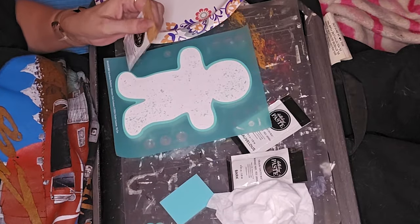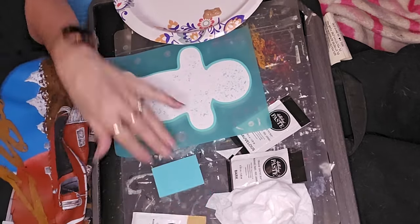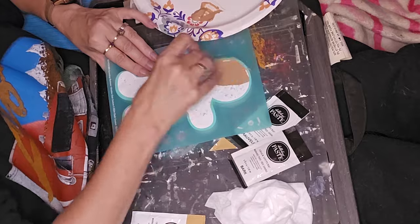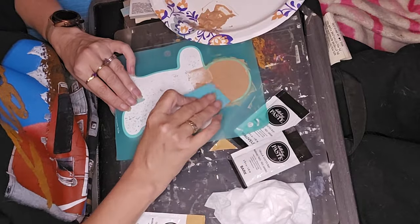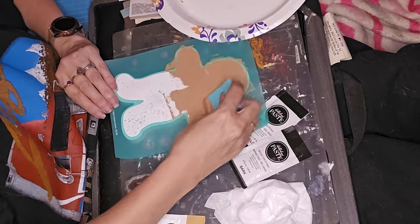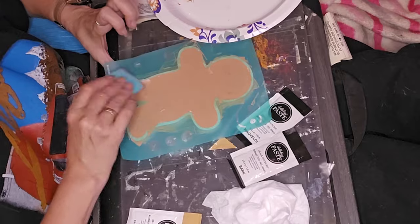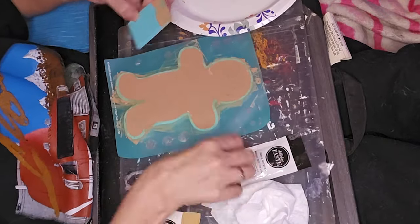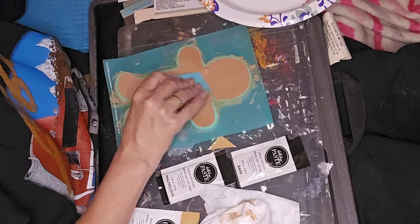I had a family interruption — everyone's trying to figure out our Thanksgiving schedule with different work schedules and days off. Anyway, I'm using October's Chalk Couture club kit. I'm doing the little gingerbread man design. Brenda's a Chalk Couture designer — her information will be in the description box, so if you're interested, go ahead and contact her. She can give you all the information you need and answer any questions.